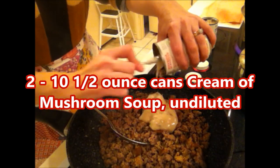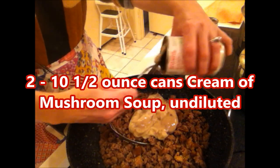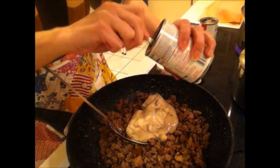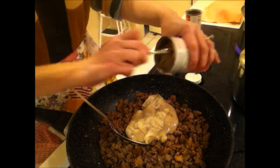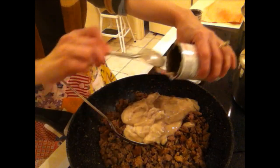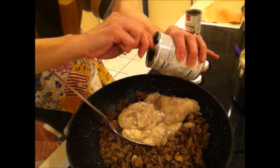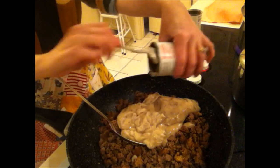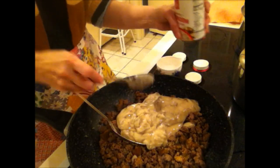I want two undiluted cans of 10 and a half ounce cream of mushroom soup. Any of the variations — garlic cream of mushroom, golden cream of mushroom — any of those will work. If you have mushrooms, by all means chop those up and throw them in the pan. About a half a cup is good. I thought I had some, but they had gone mushy, so I skipped the mushrooms.